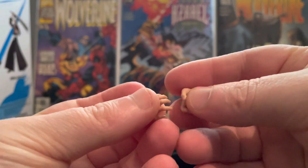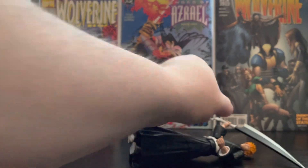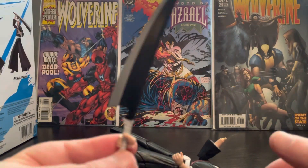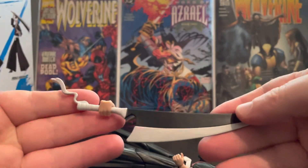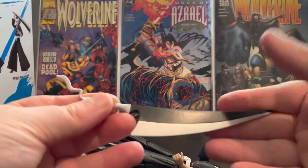He comes with two open hands as well, and that's about it for accessories. But he does come with this big Ichigo sword, which is very well done for like 20 bucks. No complaints there.